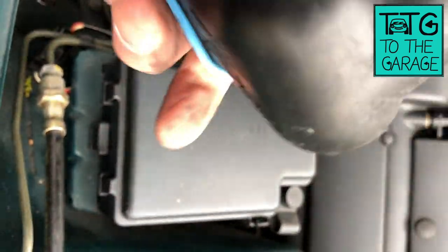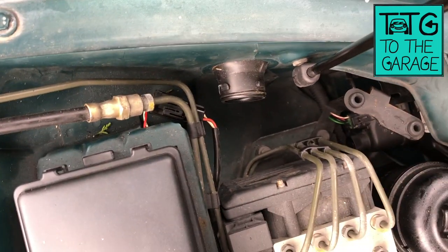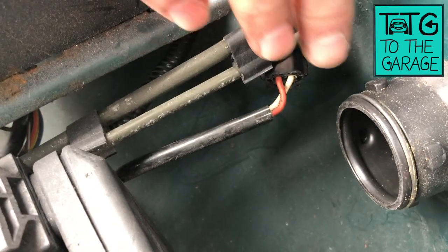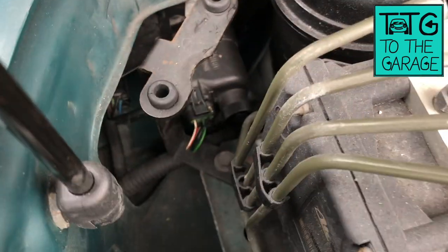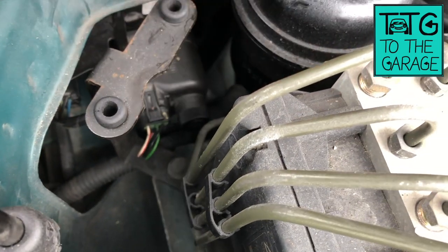With it removed, you've now suddenly got a lot better access to the wiring for your ABS sensors, the pipework that goes to the ABS motor, and probably most usefully, to some of the light fittings down here in your headlamps.